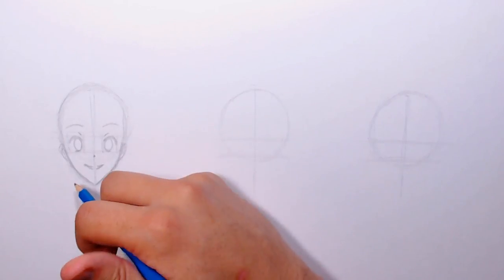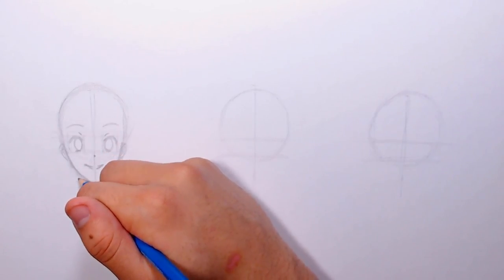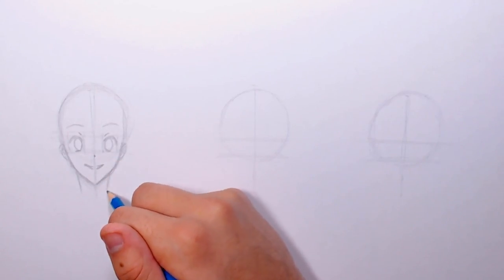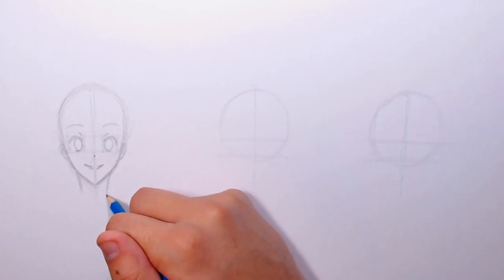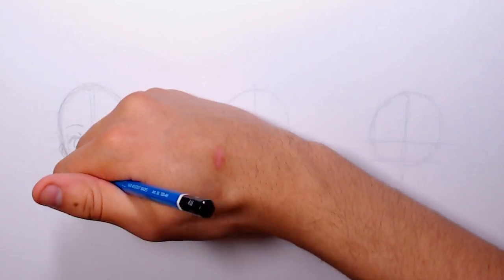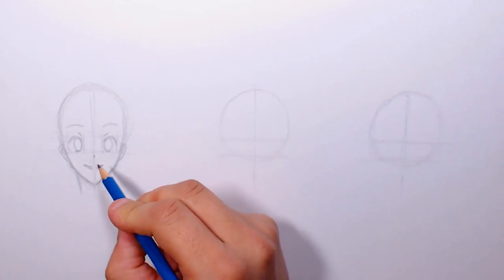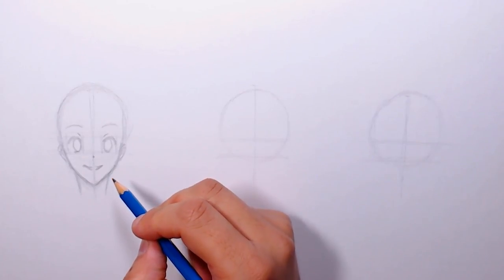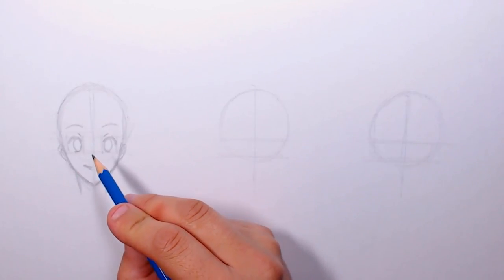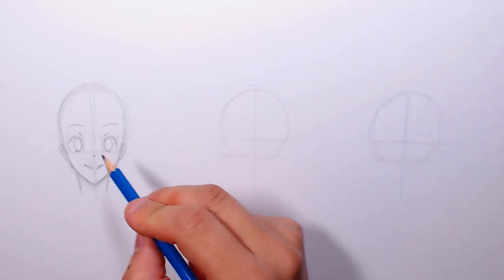Now I'm drawing the neck — a good point of reference is going down from around the eye area. This is just my way of doing things; if you want to change things up you're welcome to. I'm leaving this face without hair for now to show how it relates to the other faces, because these guidelines are actually going to help us draw it from all three angles.